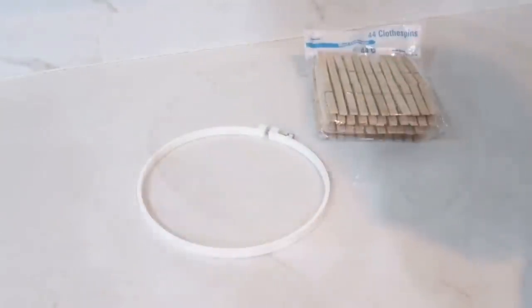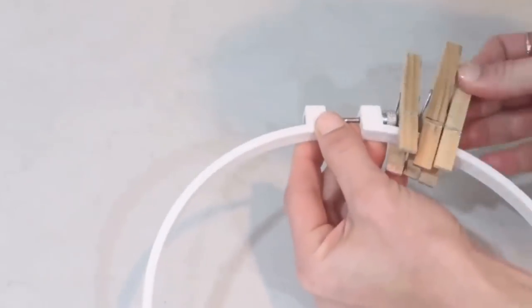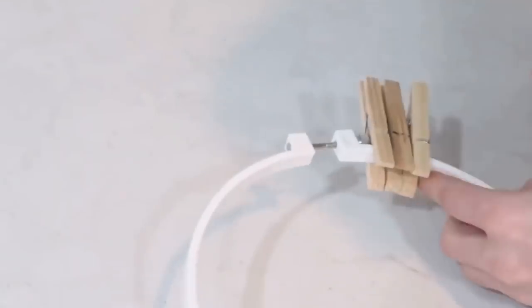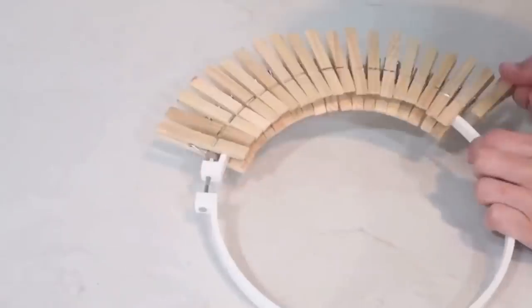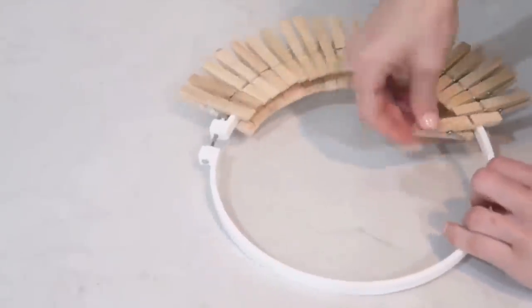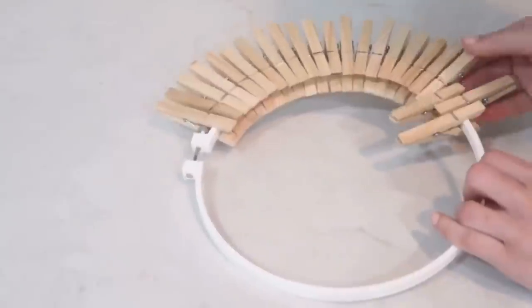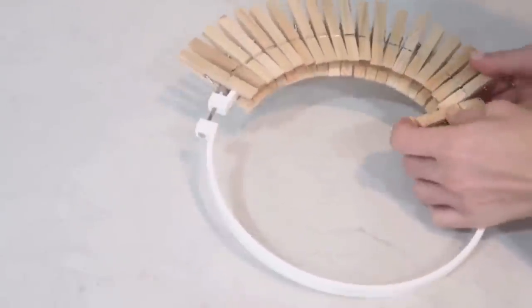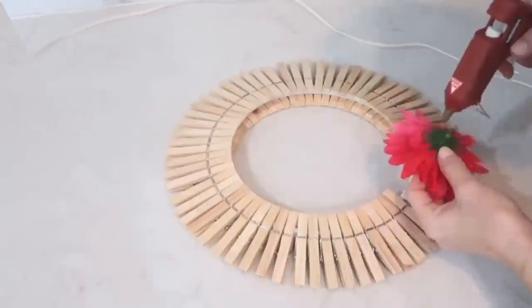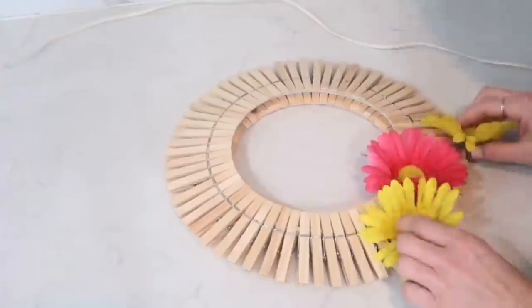The next thing I'm going to do is just take each clothespin and clip it around the embroidery hoop. You can do it this way, or you can also flip every other one the opposite way. I decided to put all of them on the outside, and when I was done with all of them I just added three picks of these beautiful colorful flowers — they're from the Dollar Tree.